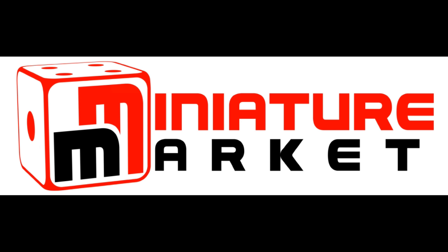This video is brought to you by Miniature Market. Thousands of board games, miniatures and paints at discount prices at MiniatureMarket.com.